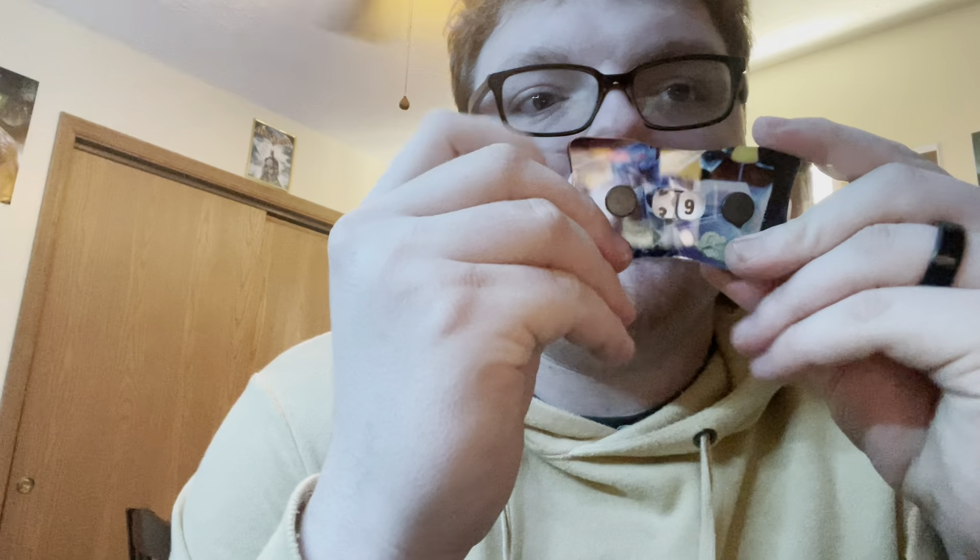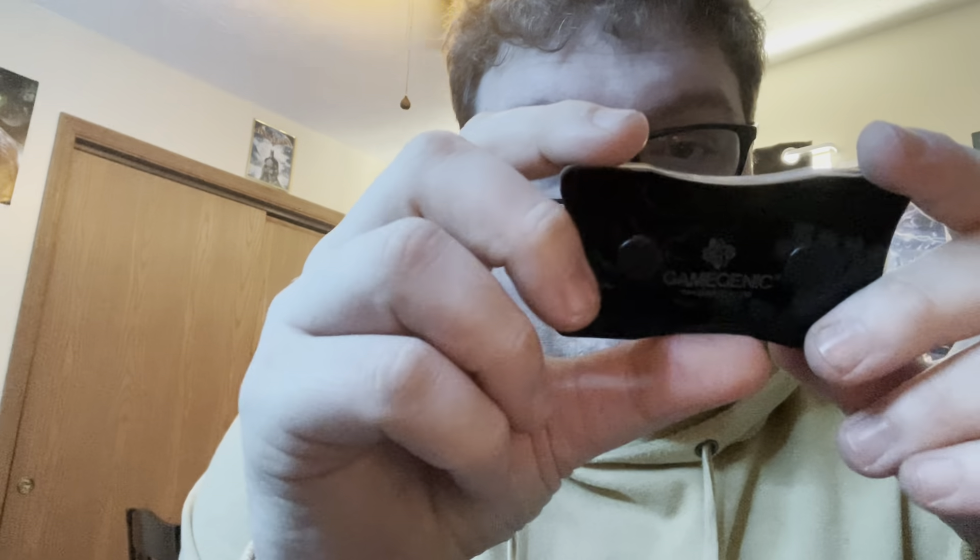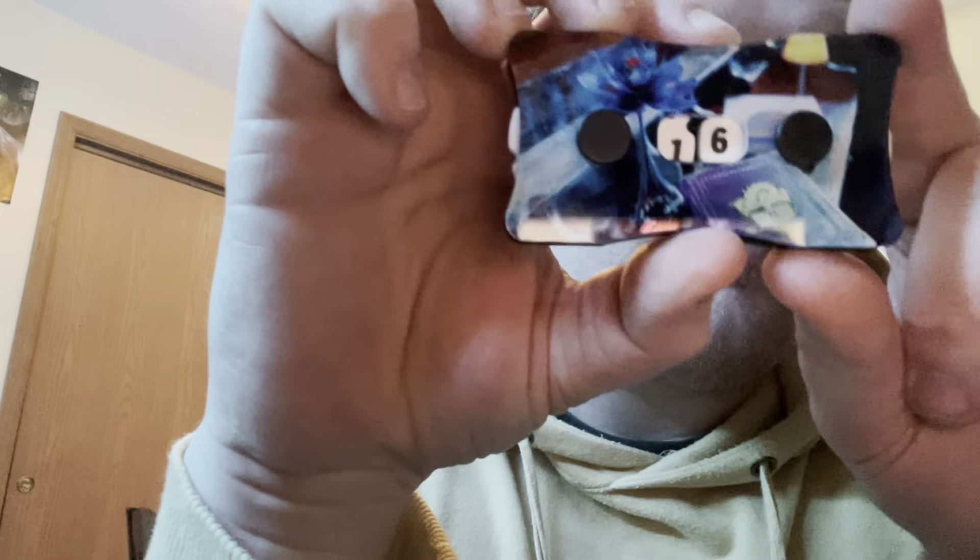Then we have a double life counter — let's open this up and see how it works. Oh wow, really cool! It's got little wheels on the side that turn — they're a little stiff right now but already the one in my left hand is moving really easily and the other is getting there. Really cool double life counter. I love the artwork on it — it's got the black lotus with the book, that's really really neat.